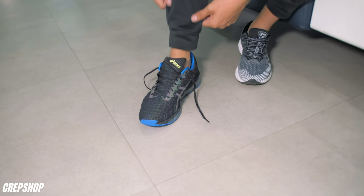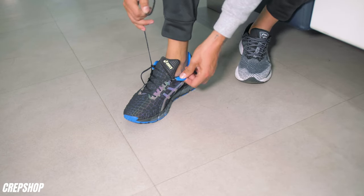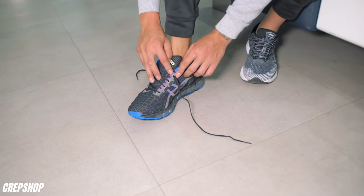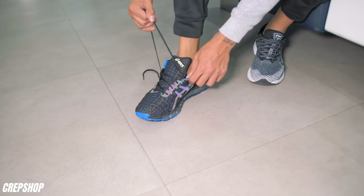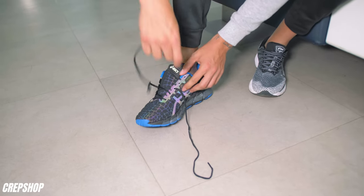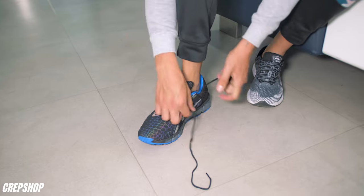Alright guys, so as you can see now we're gonna be doing it on the 360. First things first, we need to unlace them at least the first three holes or so. The lace is sticking from the inside coming out — we need to unlace it and do it the other way around like we did with the Kayanos. So now we're gonna do it from the outside coming inside on both sides.